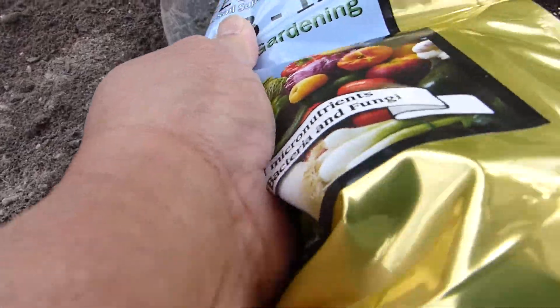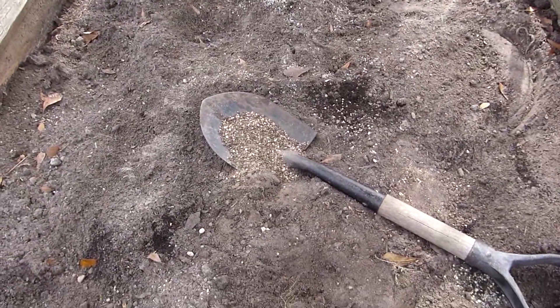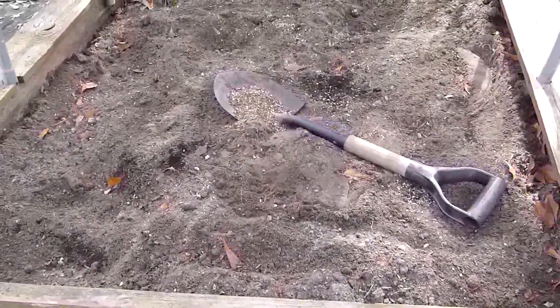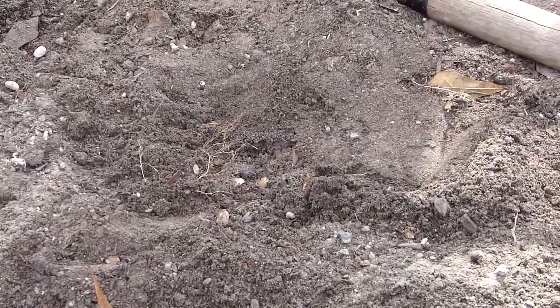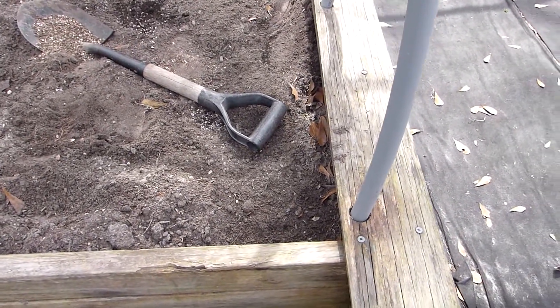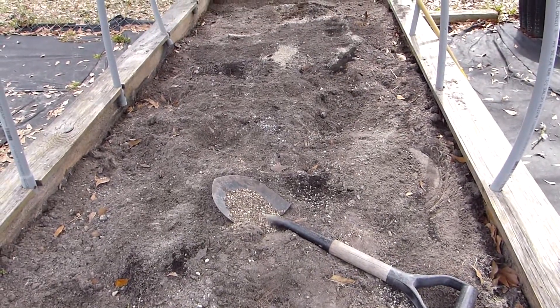We're going to measure it. I could always add some more in about a week or two, but we have this much Trifecta and we're going to spread it on this end of the bed. Let me back up to get a picture of that bed. Trifecta on this end, and I'm going to put a "T" on this end of the bed so I know that I've treated it with Trifecta from Luke of MI Gardener.